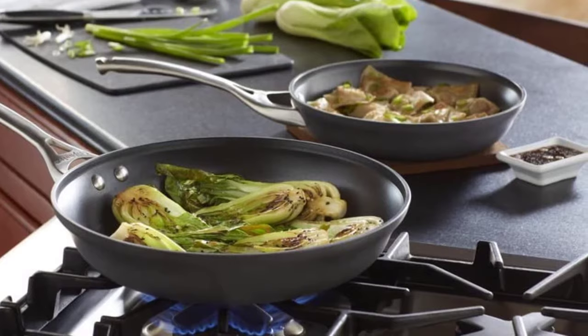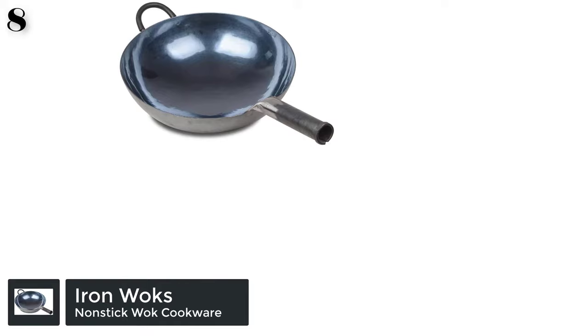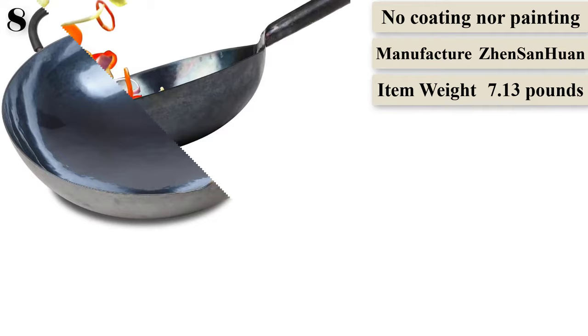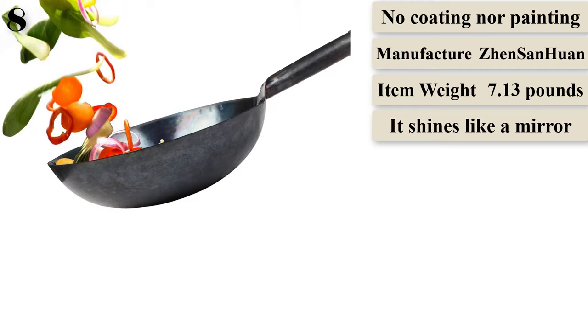Number 8: Chinese hand-hammered iron wok and stir-fry pan, non-stick, made in China. Our woks have been through 12 processes and 36,000 times of hand-hammering. It shines like a mirror — you can see all the hammer prints but hardly feel them. The mirror surface allows ingredients to slide smoothly inside the wok.